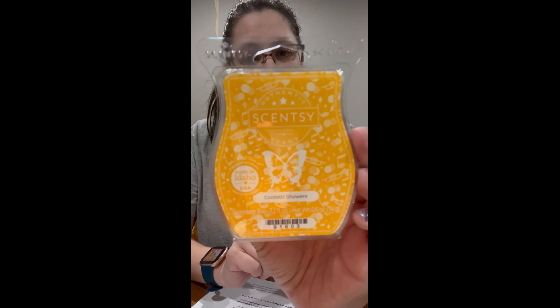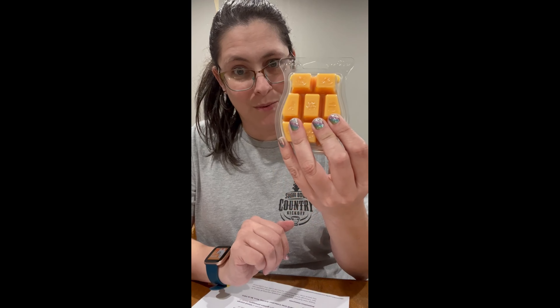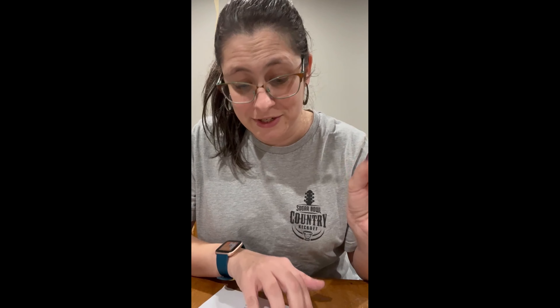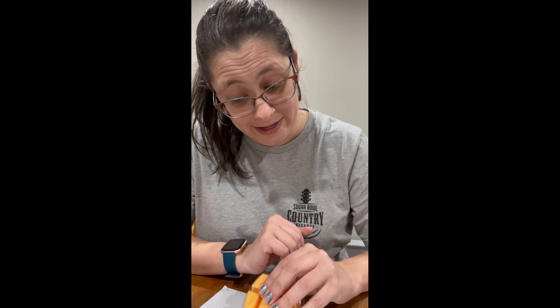So the first one we have is Confetti Showers. I see trumpets, music notes, and like some little circles — I'm guessing that's like little glimmer things. This is such a cute label, it's so pretty. Shout out to our design team, that's amazing. It's a yellow wax. The description reads: sparkling citrus swirls around black currants with a hint of peach.